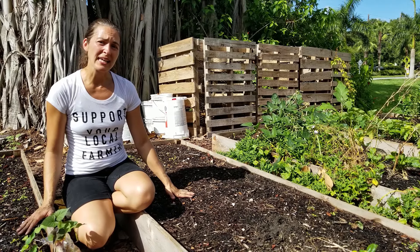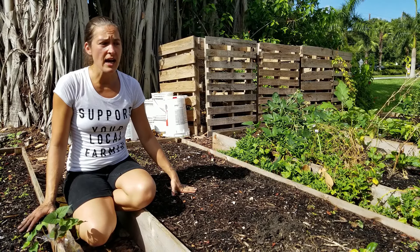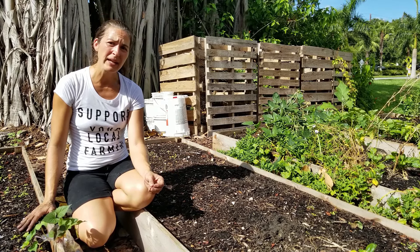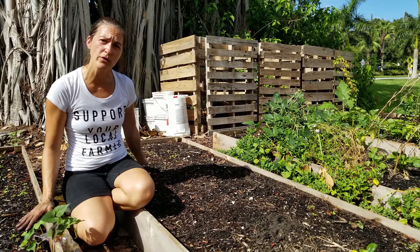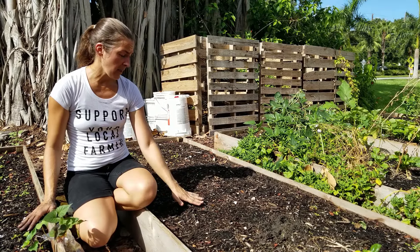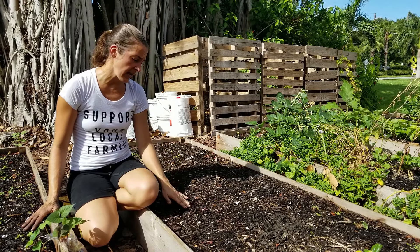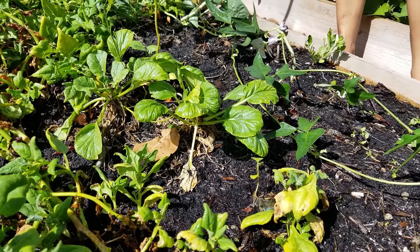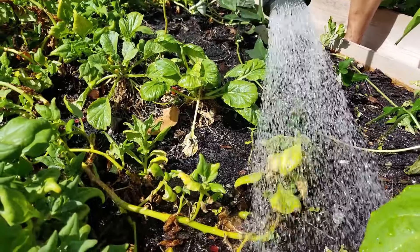I'm going to show you in this bed right here. We just did a pretty solid watering in the morning time — we watered each bed probably three to five minutes at least, just running back and forth over this one bed. The bed looks nice and moist on the top. If you were to feel the soil, it looks wet, it looks saturated.